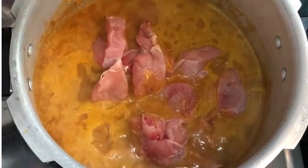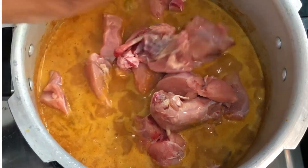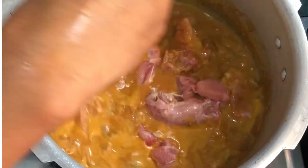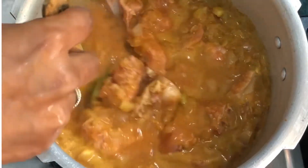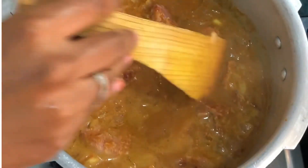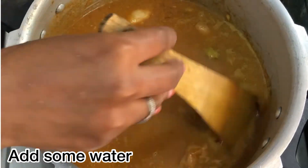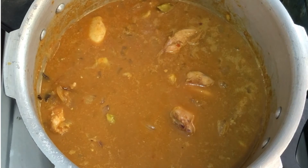This is a dish called Thenga Palsadam — all varieties of rice. You can see the recipe on the channel. Add some salt. Now we close the cooker with 4 whistles.